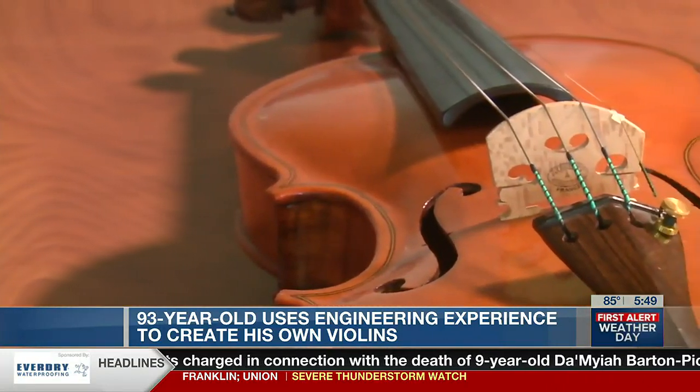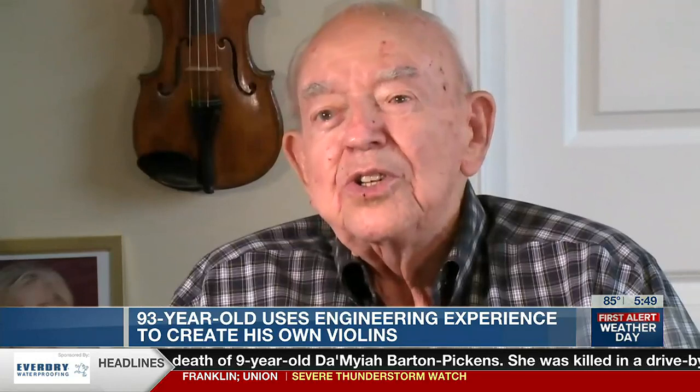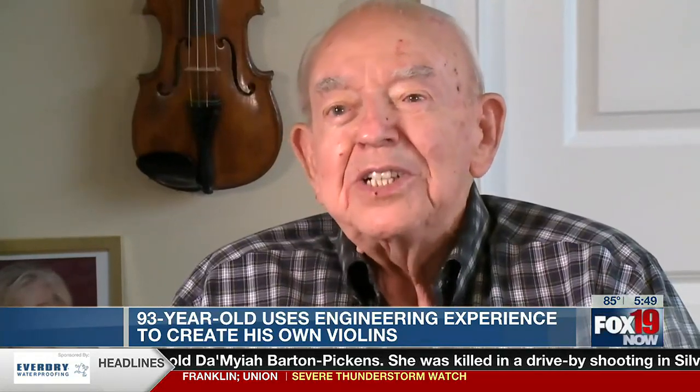It's an ancient, ancient instrument — quite old. They're made pretty simple. It takes two things to make them: patience and time.